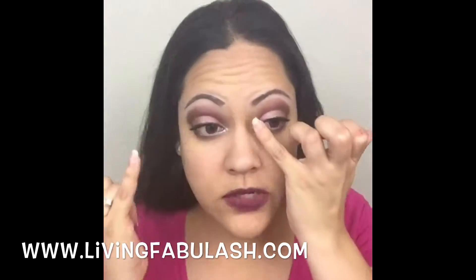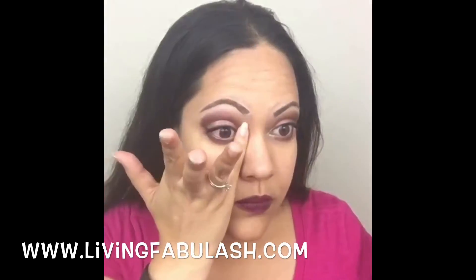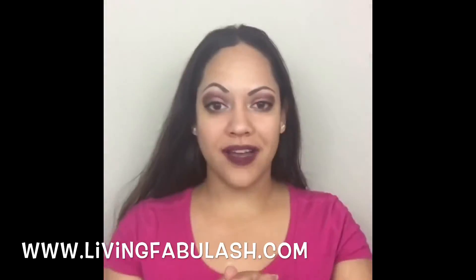Now I'm putting a little bit of the cream luminizer on the back of my hand and applying it just lightly on my tear duct. The color is Lustrous, to kind of bring it out a little bit more and help it have a nice beautiful glow.